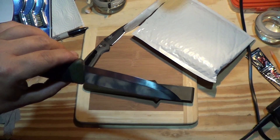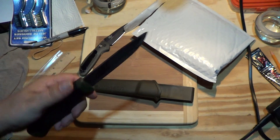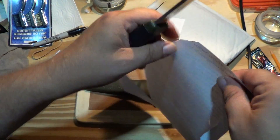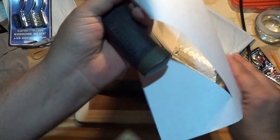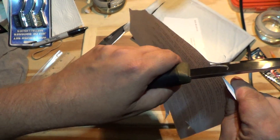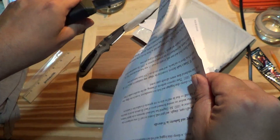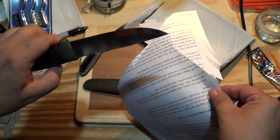It's kind of mean looking. I don't see any secondary bevel. Well, I'll take this to the piece of paper. Is that me or is that the paper? Could be me. Maybe the edge isn't perfect. Maybe it was me.